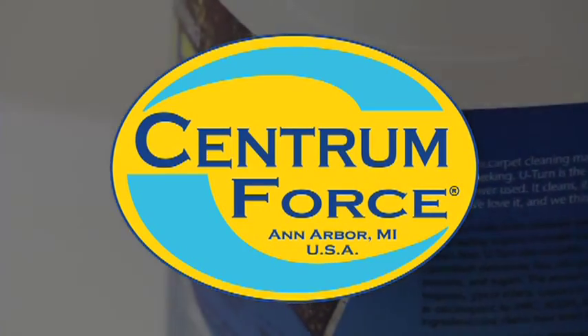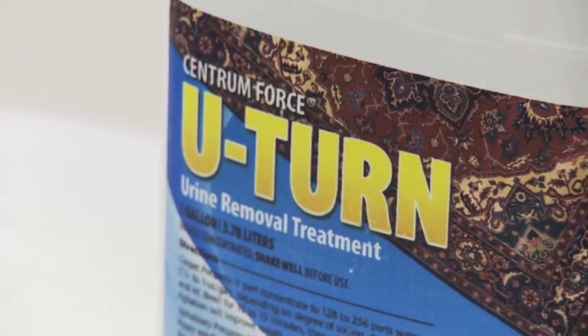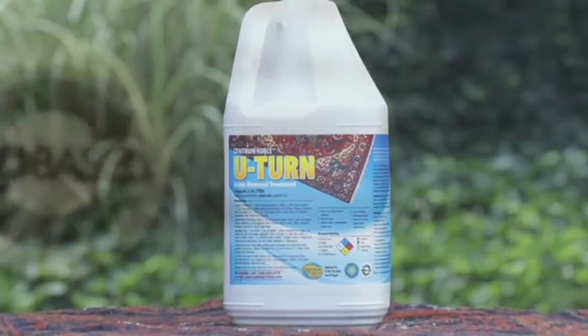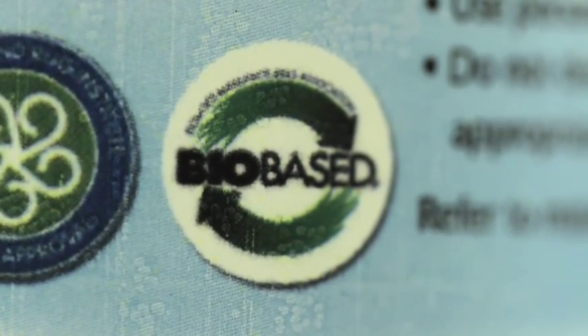Centrum Force is proud to introduce U-Turn. U-Turn is a target-specific chemistry designed to help break down and remove pet urine from oriental rugs, carpeting, and other surfaces. The product is a proprietary formula of plant-based ingredients designed to remove carbon-based soils.